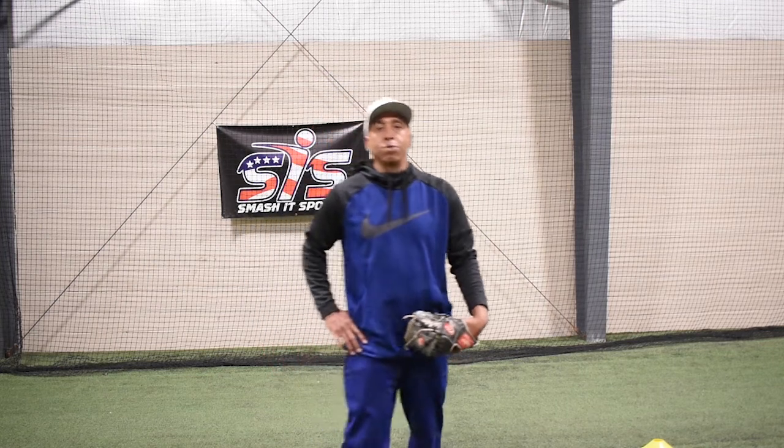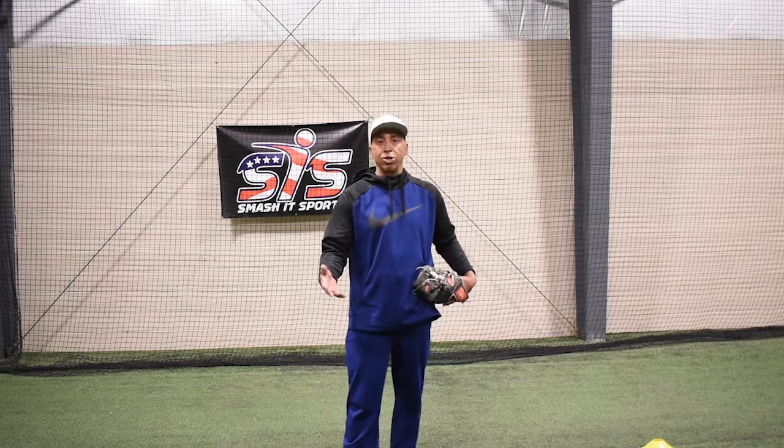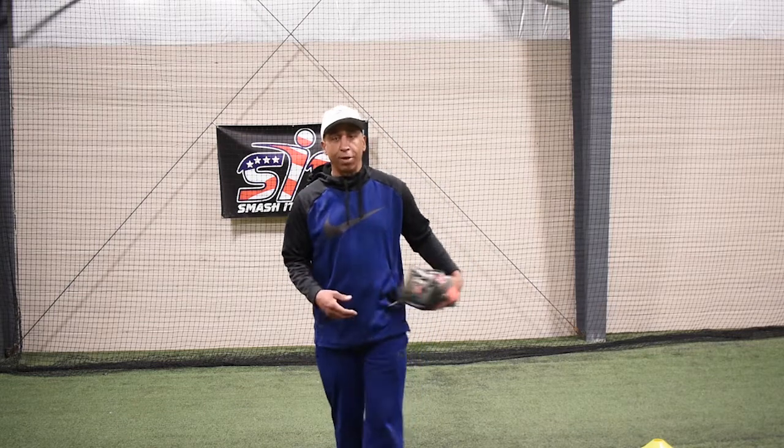Hey guys, it's Coach Culver over here at Smash The Sports Training. Today we're just introducing a drill with Riley and Kendall. We're just trying to work on lateral movement, them trying to field the ball on the inside of their glove foot and getting as many reps as they can. Plus it's a great conditioning thing that you can actually do at home by staying active, like we've been talking about.